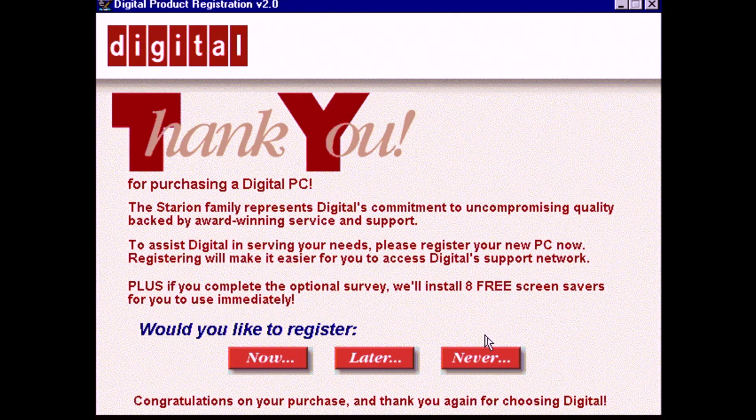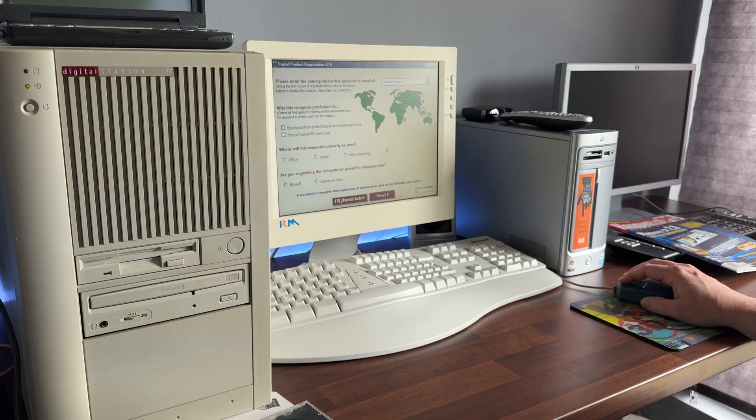I'd be interested to hear if your computer had a customised startup screen — tell me in the comments below. After about an hour and 15 minutes we're ready to use the computer. Well, sort of.